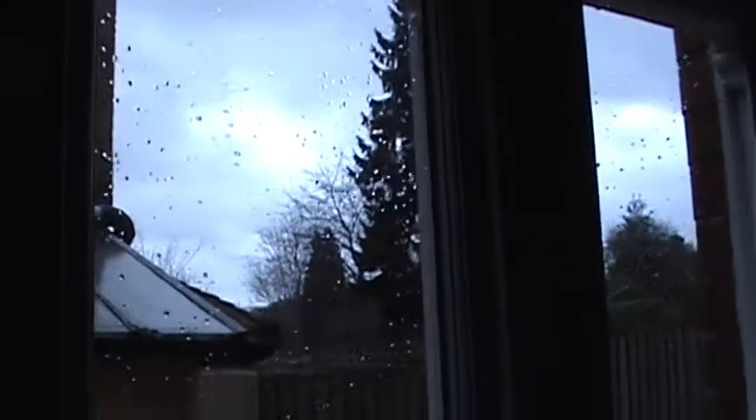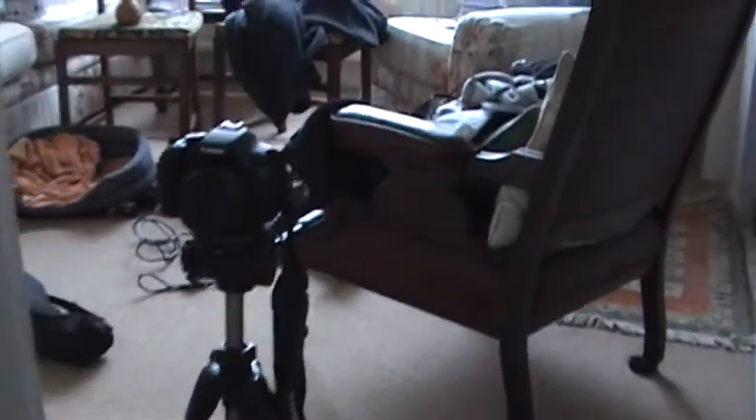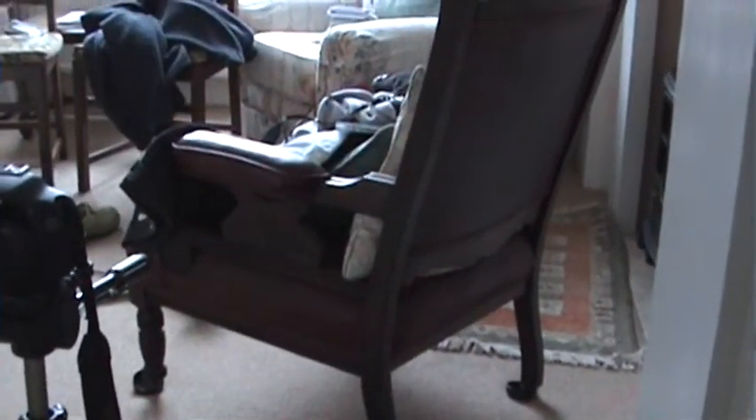I sprayed the water on the windows to make it look like it's been raining. This is where the camera is — that's all the stuff from the kitchen. So that's a wide angle to get the whole room, and the light here which reflects off that room and back into the kitchen.